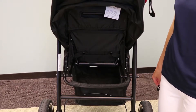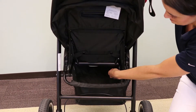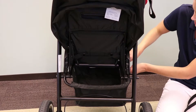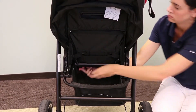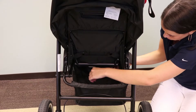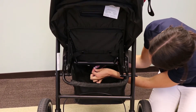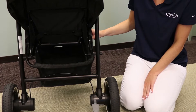From the underside of the stroller, take the webbing belt and feed it behind the two fold strap tethers located here and here. For ease of install, undo the buttons on the basket and then loop the belt around the two tethers and snap the belt closed on itself. Then snap the buttons back on your basket.